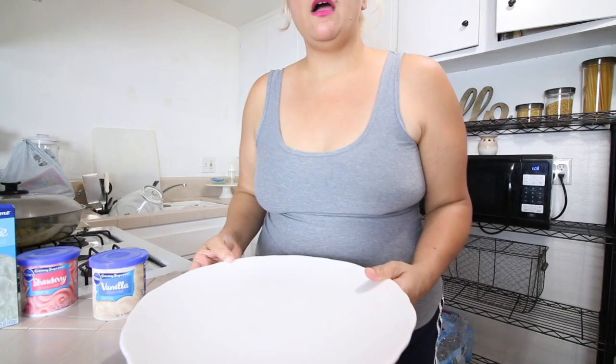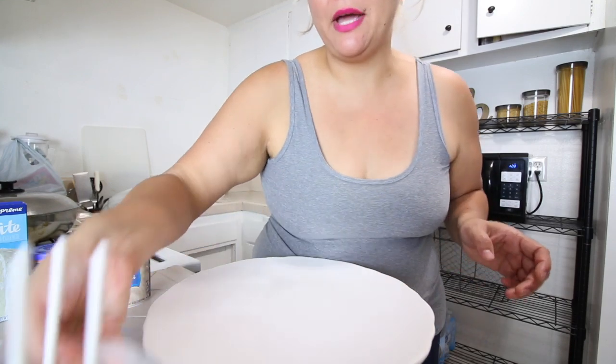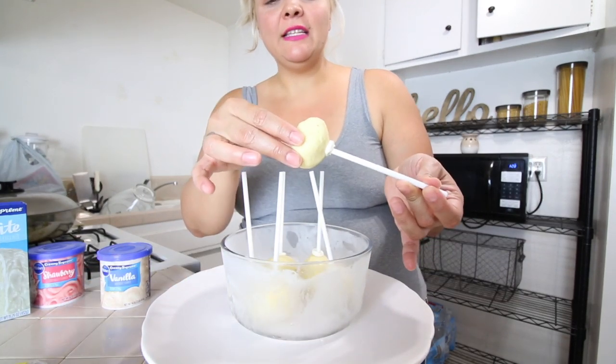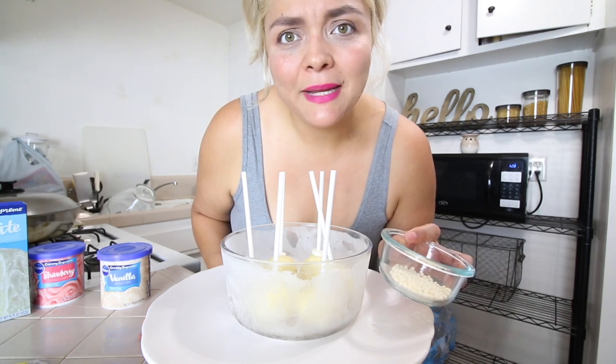Alright guys, I'm trying to use a different tripod so you can't see my full head but that's okay. I actually left these in the freezer for about 30 to 45 minutes because I was separating the sprinkles. Let me add a little clip — I am separating all of the white beads out of the mixed sprinkles. They're so big!